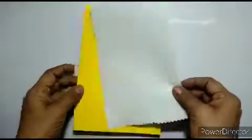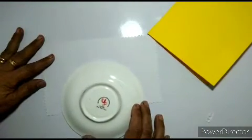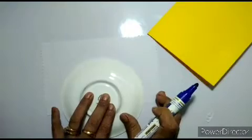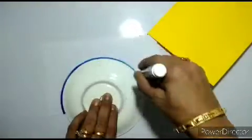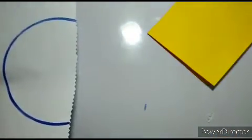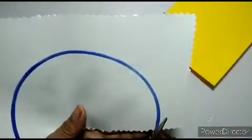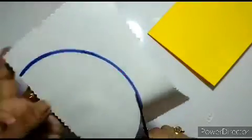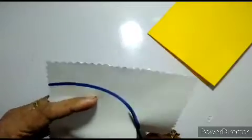So after cutting it like this, we will cut out one circle like this. We will cut out one circle and cut this circle out.